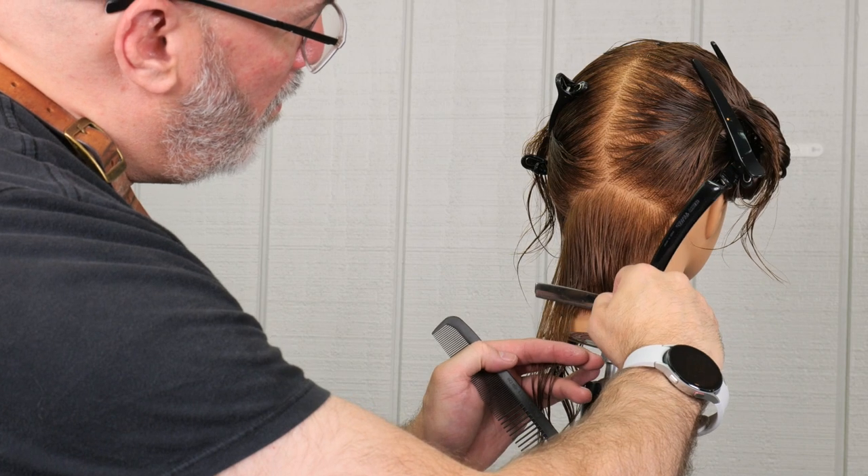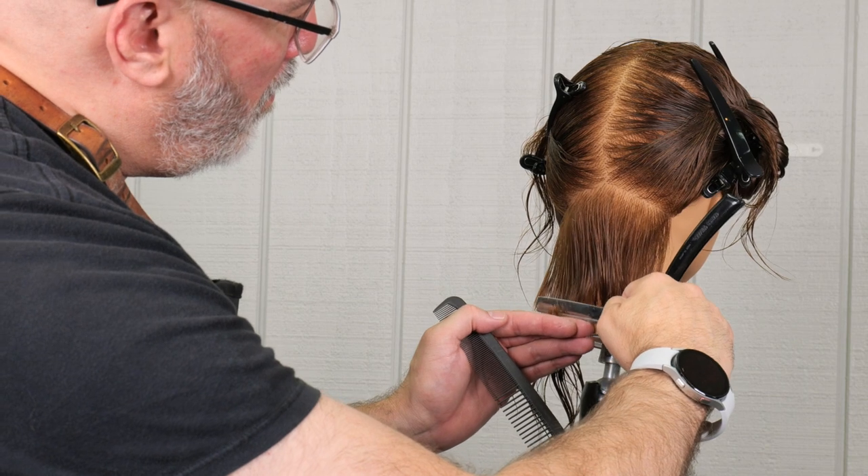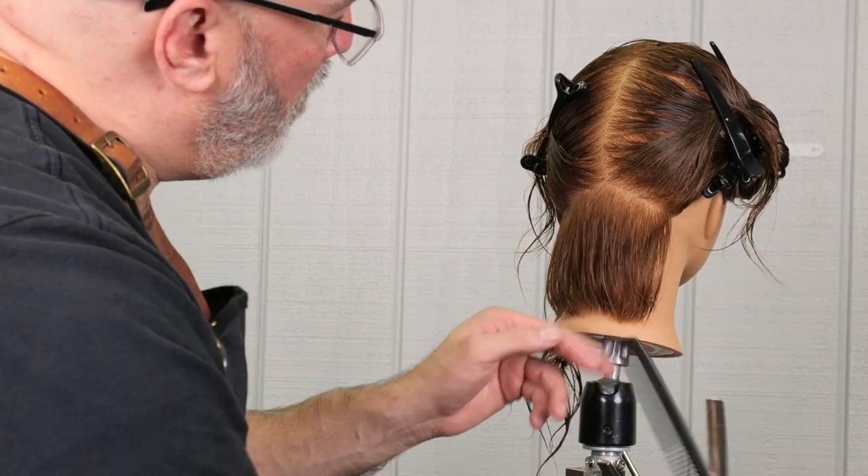I tend to work one side — my strong side — and then go to my weak side. But I should probably cut the weak side first, because it's easier to match my strong side to the weak side.